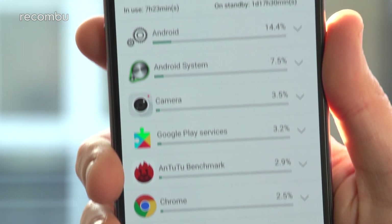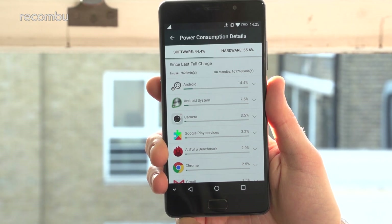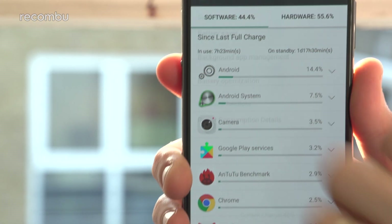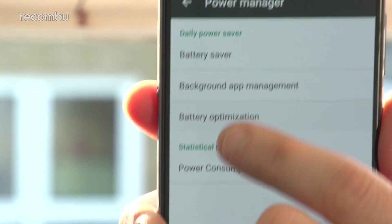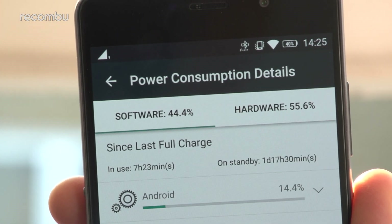The real star of the Lenovo P2's overall offering is that 5,100mAh battery. Lenovo's boast that you can get three full days of life from the P2 on a single charge really isn't fiction — we did get close to 72 full hours of use each time, which smashes all of the competition right now in this price bracket. And you also get a battery saver mode that can temporarily cut some of the P2's features to extend the battery life.